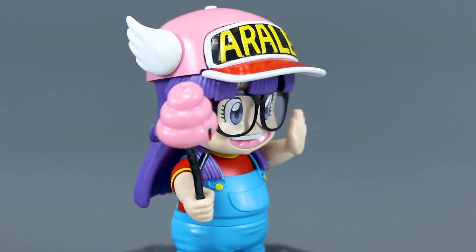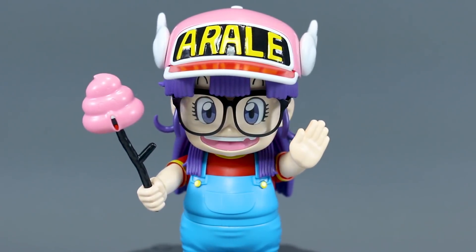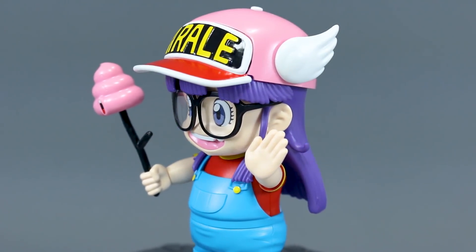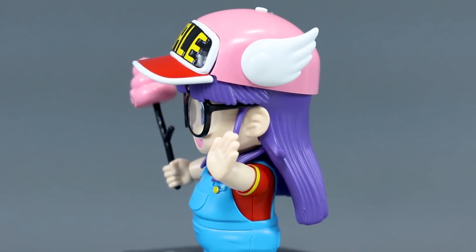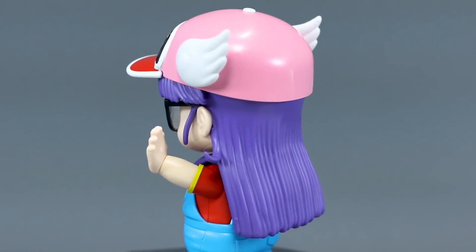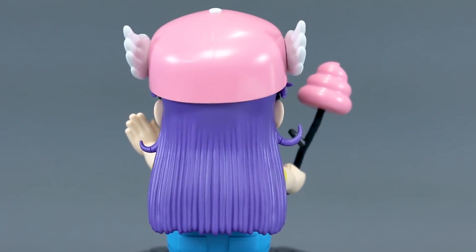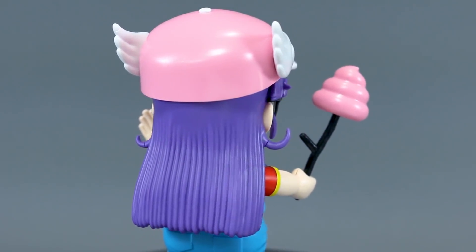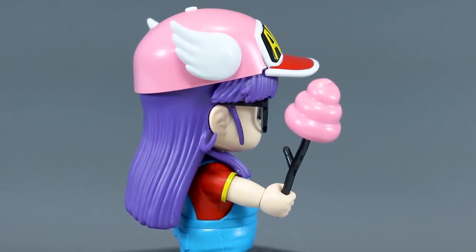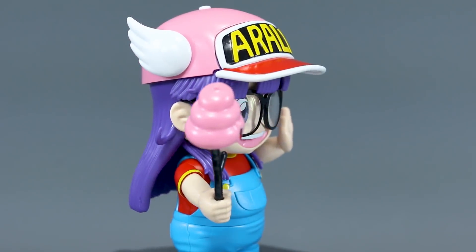I'm looking forward to painting this kit — it really doesn't need a whole lot. You could just detail paint it and give it a coat of top coat to make it look less like polystyrene plastic and more like a PVC figure. But I do want to go in and do a little more work, remove some seam lines, and paint it up properly when I get the chance. Anyway, it's a cool kit so check it out if you're interested. Thank you guys so much for watching — hopefully this review has been helpful. Leave any questions and comments below, and I'll see you next time!